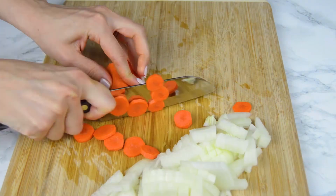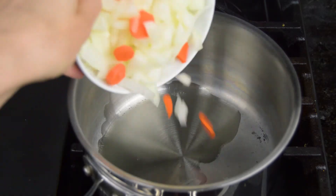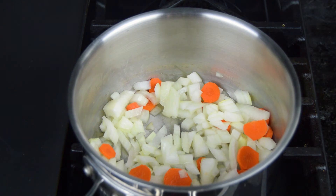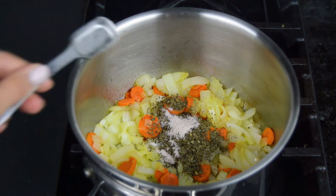Meanwhile, we're gonna thinly slice one onion and cut one carrot. In a medium saucepan with a bit of oil, transfer the onion and carrot and sauté for about 5 minutes. After that we're gonna add 1 teaspoon of dried basil and a pinch of sea salt.